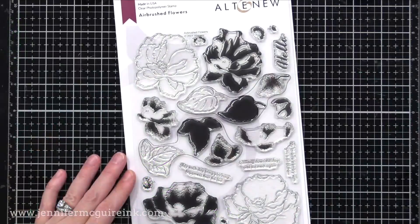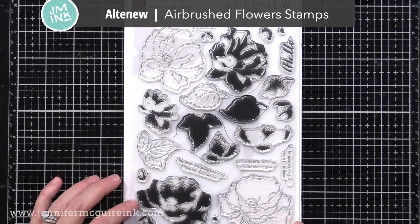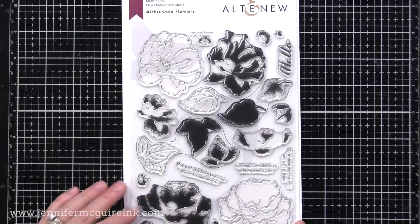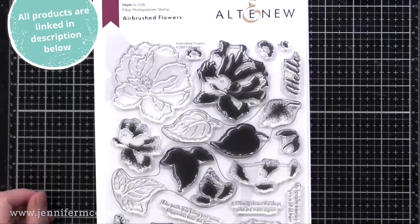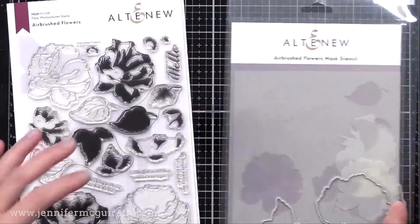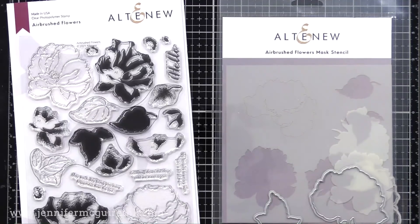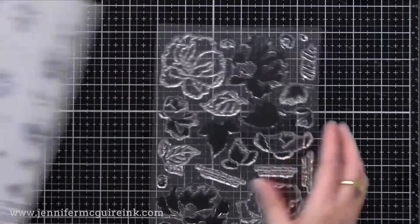Let's start with these two cards. For them I used the Altenew Airbrushed Flower Stamp Set. This is a new one. It's beautiful because it has the outline image so you could use that with coloring, and it also has the layers you can stamp in the center. Some of the layers have a dotted feel to give an airbrush look. There's also a coordinating die set and mask stencil set available.